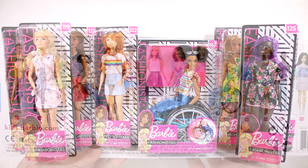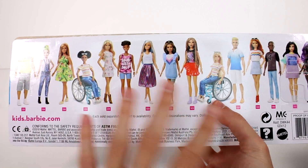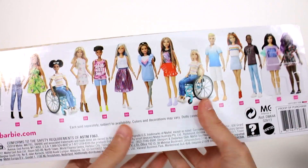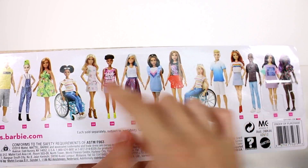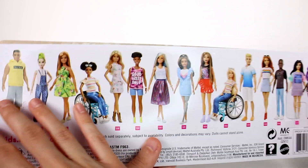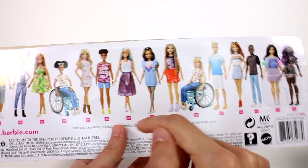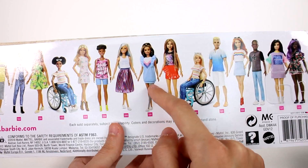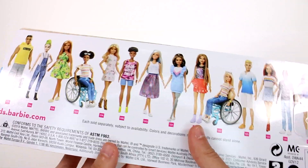Here's the back of the box. There are a bunch that we can collect and we don't have all of them here today. We can see there are two different variations of the Barbie with the wheelchair. I don't think we have this one, or this one, or this one - I think we have everybody else. We'll have to figure it out as we go along, but that's what the back of the box looks like.